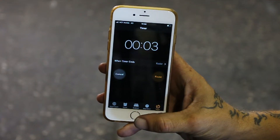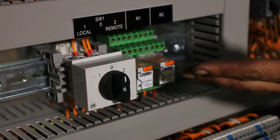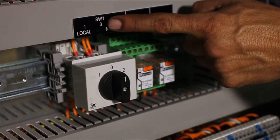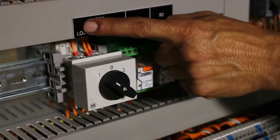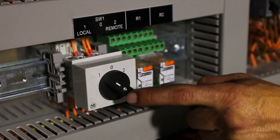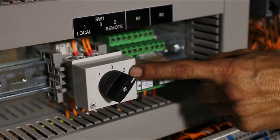Two hours have passed since we first powered on. Now we can go ahead and operate the unit. The unit's mode selection switch has three operating modes. When set to 0, the unit is off. When set to 1, the unit is in local mode and operates according to the set point you dictated into the unit's humidistat. When the unit is set to 2, it is in remote mode and is operated and controlled by the climate control system.